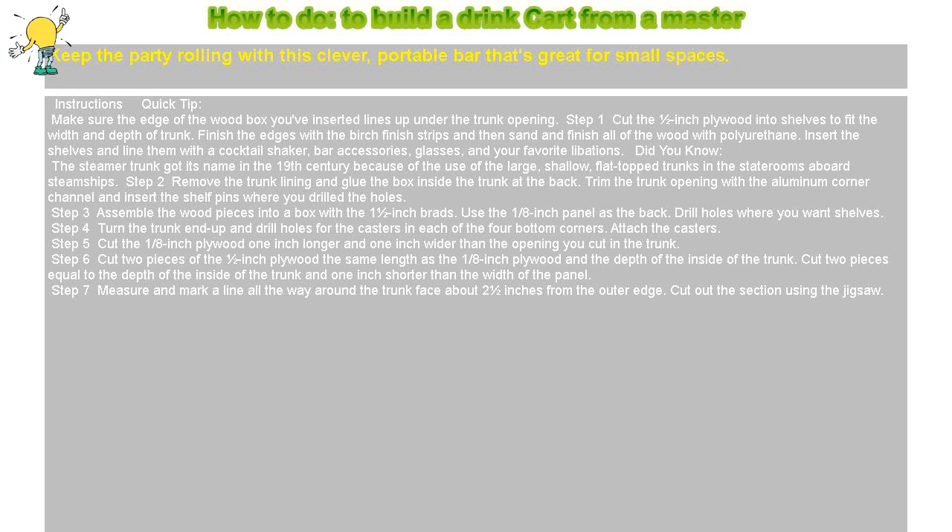Did you know the steamer trunk got its name in the 19th century because of the use of the large, shallow, flat-topped trunks in the staterooms aboard steamships.